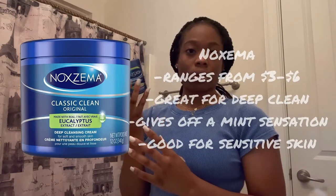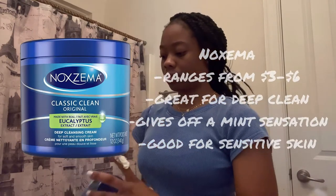Make sure you guys do that — that's a big step. Then I go in with my Noxzema with eucalyptus extract. I get like a knuckle-sized swab of that and just rub it into my face for however long I feel I need it.